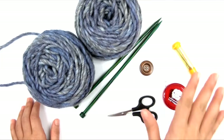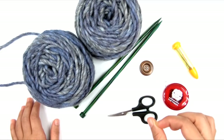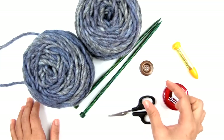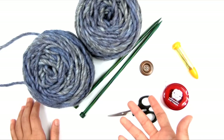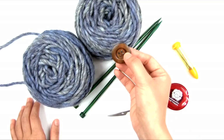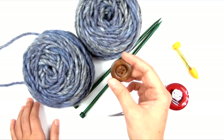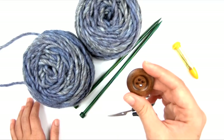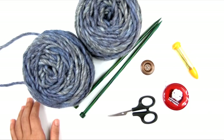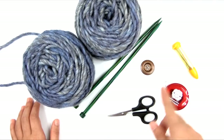You'll actually need two yarn needles: one with a very large eye to accommodate the thickness of the bulky yarn, and a thinner one for sewing on the button. You'll also need some thinner yarn — like sport weight or fingering weight — or you can use sewing thread to sew the button on, because this yarn is very thick and will not fit through the holes in the button. If your button has really big holes and the bulky yarn fits through, you won't need that.